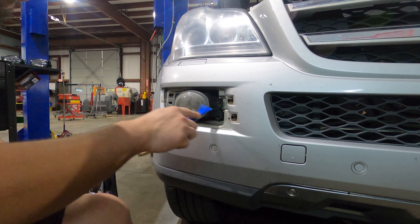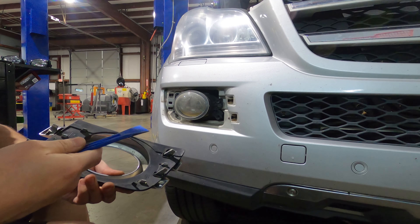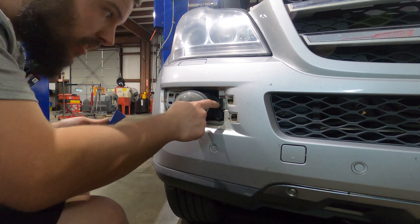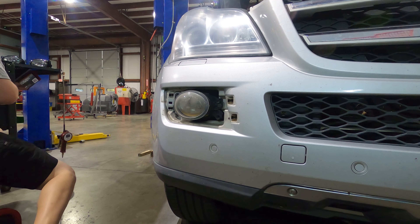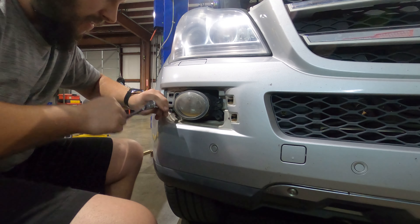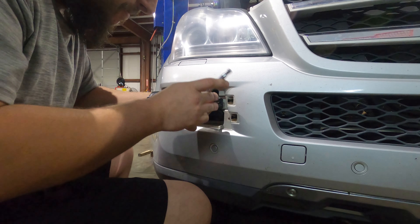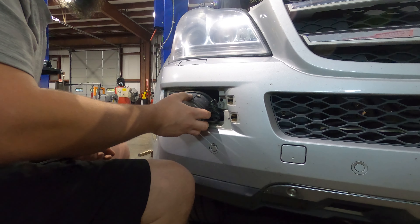Our trim piece is out — four clips in the corners on our trim piece. Obviously if you go to pull your trim piece off and you have broken or missing tabs, you might want to look into replacing it, because this is not something you want coming off and flying down the road hitting somebody else's car. Now that we've got this trim piece off, there are going to be three T25 screws here in the bumper that hold this fog light. You're going to take those T25s out and pull your fog light assembly out of your bumper.